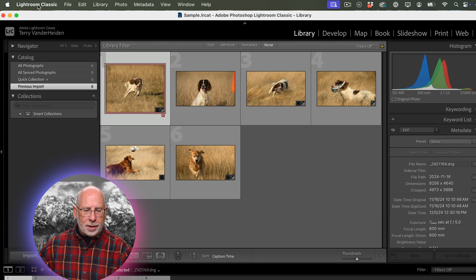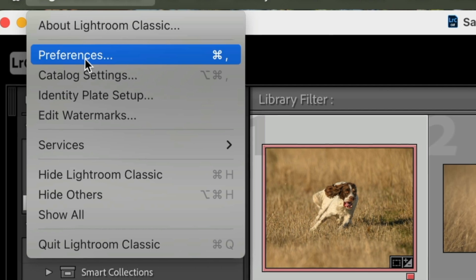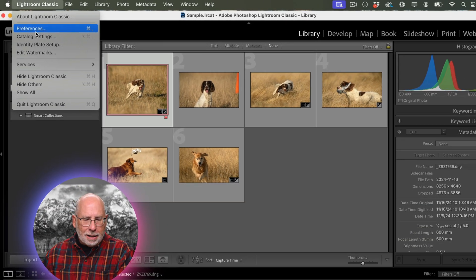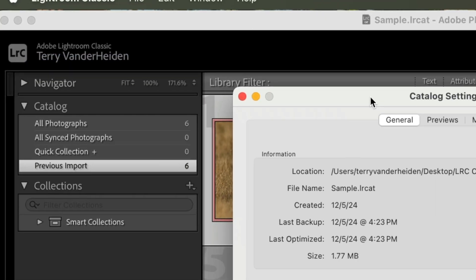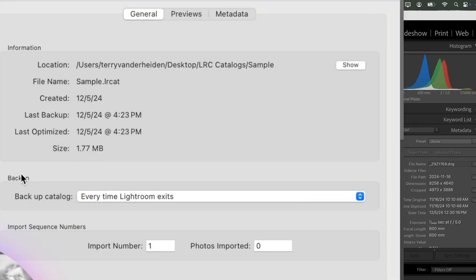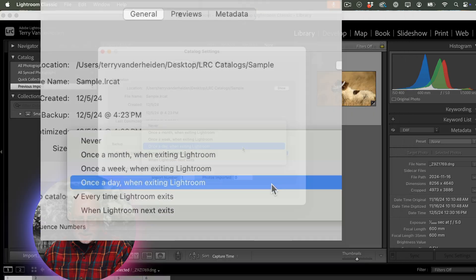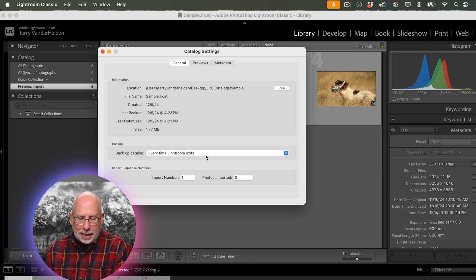On the Mac, pull down Lightroom Classic to get to Preferences — but the backup option doesn't reside there. Go down one more to Catalog Settings. Under the General tab, you have a Backups section that says "Backup the Catalog," and you have a decision to make: you can back it up once a month, once a week, once a day, or every time Lightroom exits. In this case, we're going to set it to every time Lightroom exits.